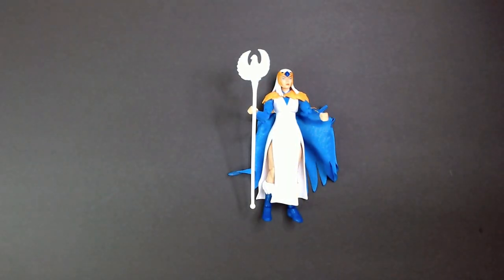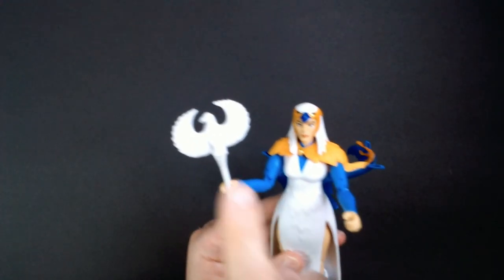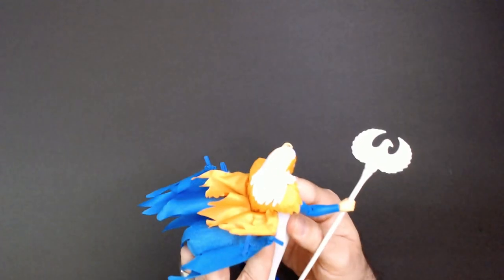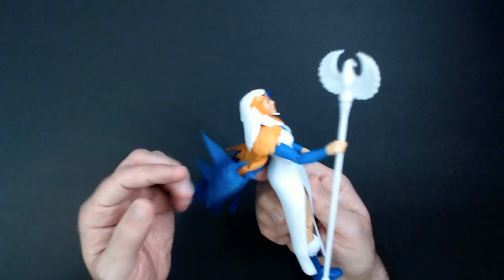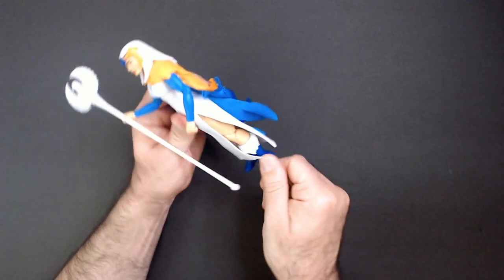Maybe the lights are a little too bright. There's a tiny bit of detail getting a little washed out on the staff — not much. The cape is nice. For five bucks I'm happy with this figure. It looks like the Sorceress, it's very cool looking, and it looks pretty sturdy actually.